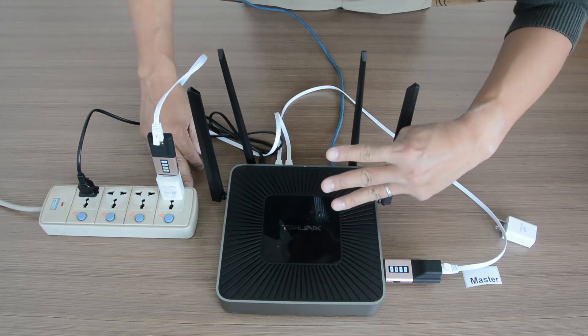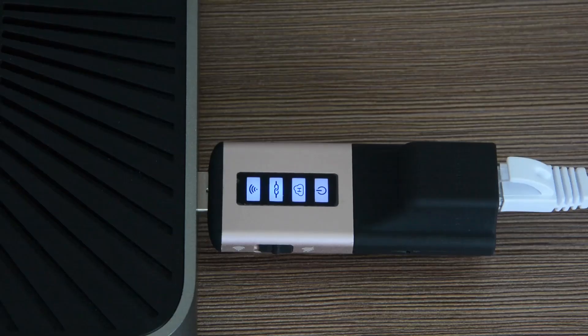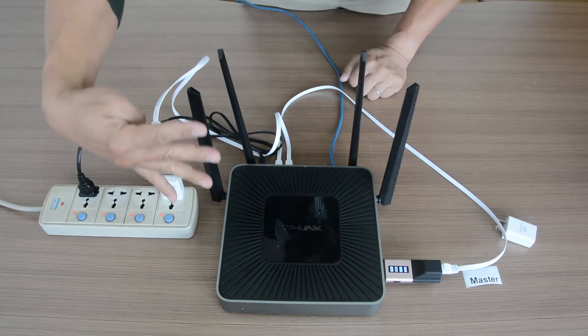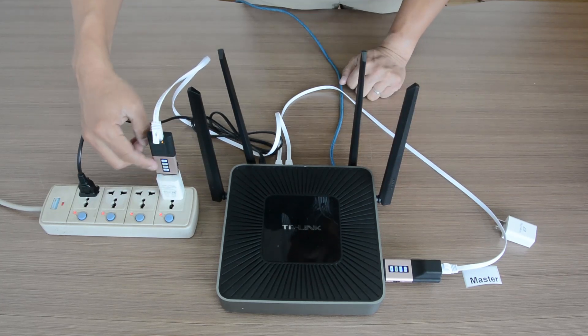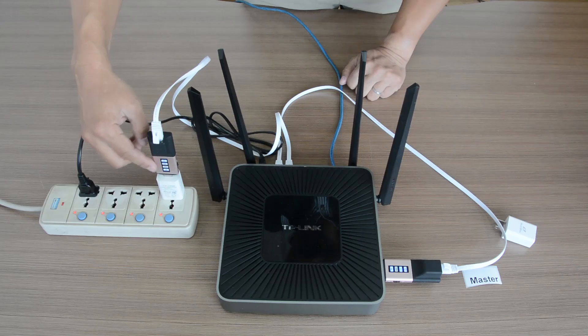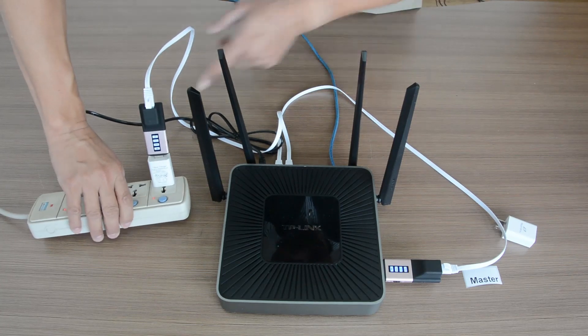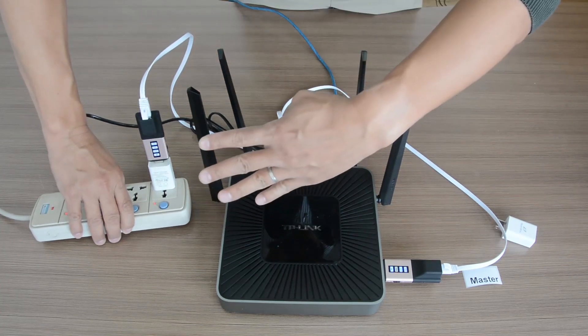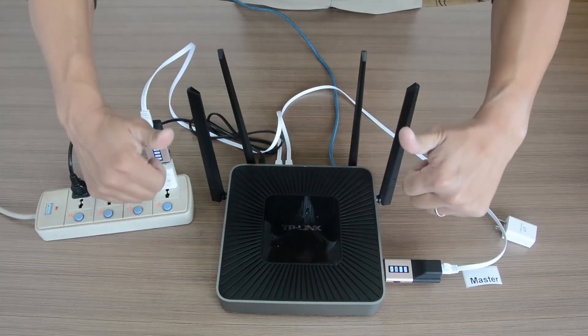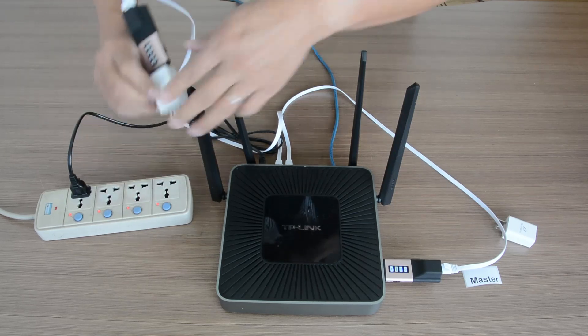Keep an eye on the lights. On the master there should be three lights on and one blinking — this is normal. On the remote dongle there should be four lights all on, which means it's working too. So now both dongles are working: three lights on the master and four lights on the remote.